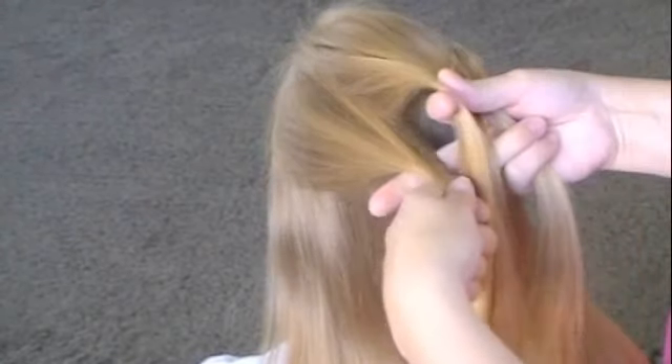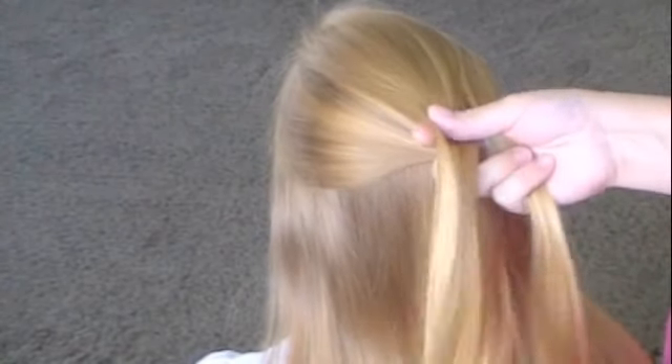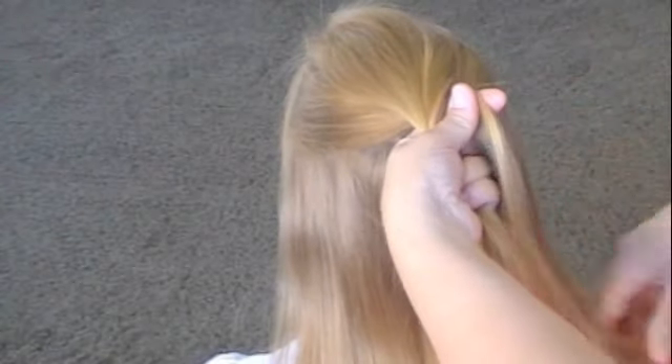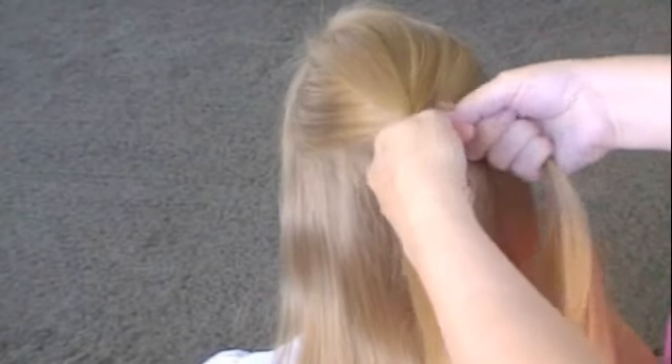So you're going to take your first outside piece and bring it under the middle. Then you're going to take the other one and bring it under the one you just crossed over and make it become the new middle.